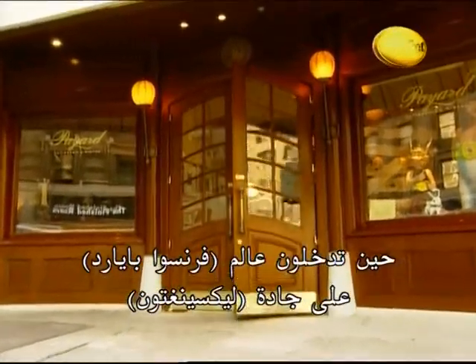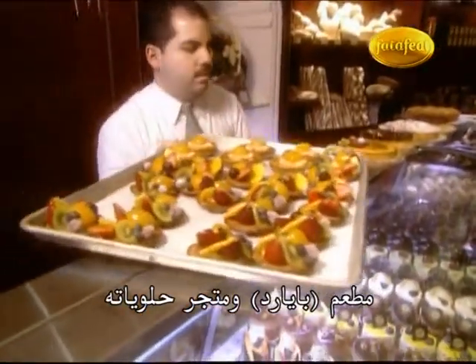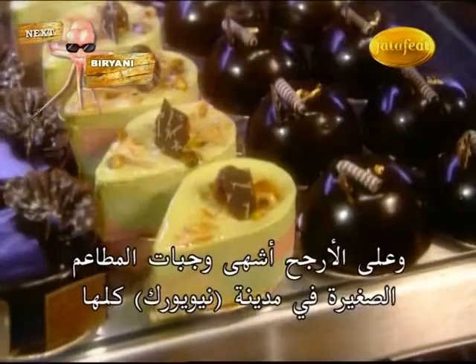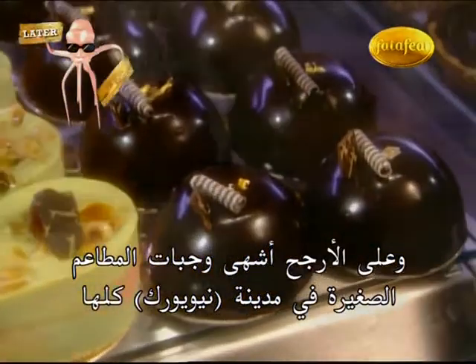When you enter the world of François Payard right here on Lexington Avenue at the Payard Patisserie and Bistro, you enter a very special world full of the most delectable pastries, the most delectable sandwiches, and probably the most delectable bistro snacks anywhere in New York City.